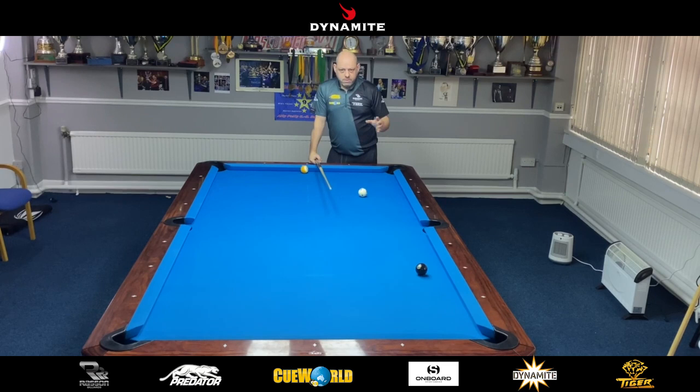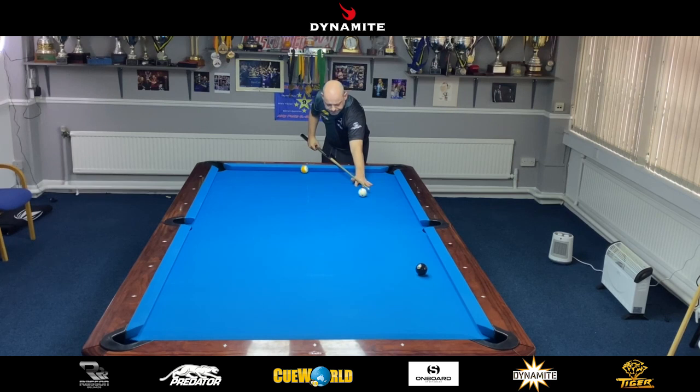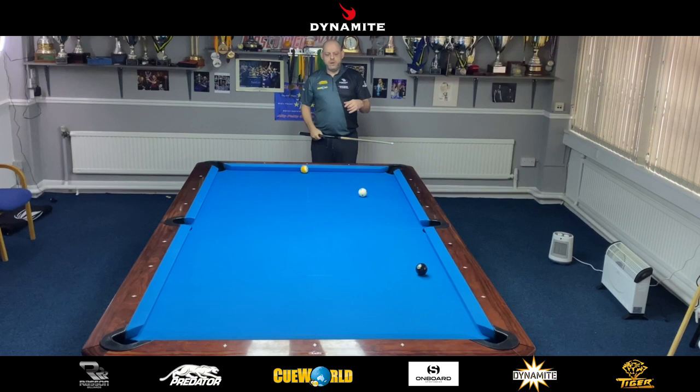What works for me personally is having my bridge hand in the middle of the first diamond — a diamond down from the middle — and coming across like this. If my hand is too far back I can't get through the cue ball because I run out of cue and don't get the same reaction. If my hand is too close I get trapped — when I come back the cue comes out of my hand and I get very stabby. So if you've got a fault, go back to basics.